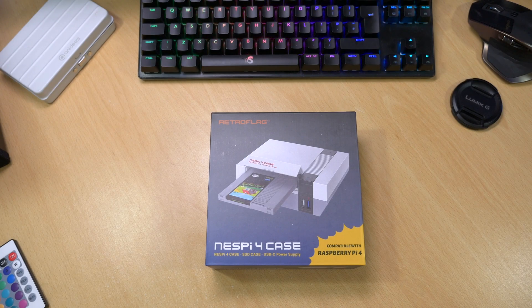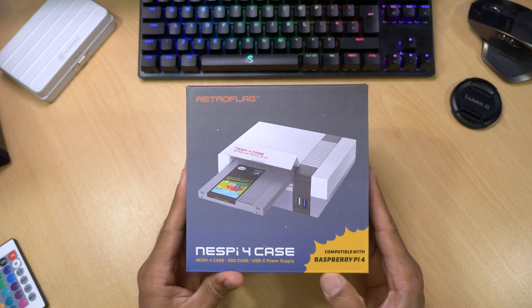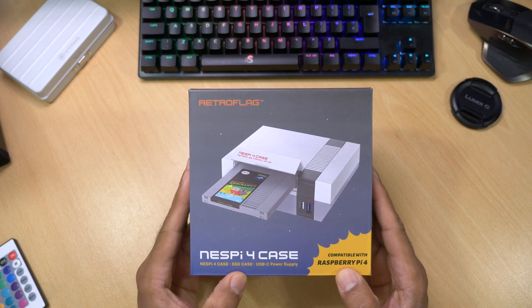Hey guys, it's Kay. I hope you're all well. Today I'm looking at something quite unusual — it's the NES Pi 4 case from RetroFlag, and of course it's a case for the Raspberry Pi 4.